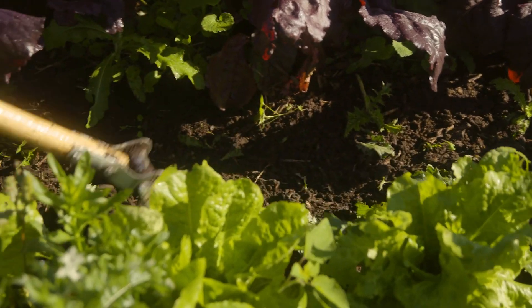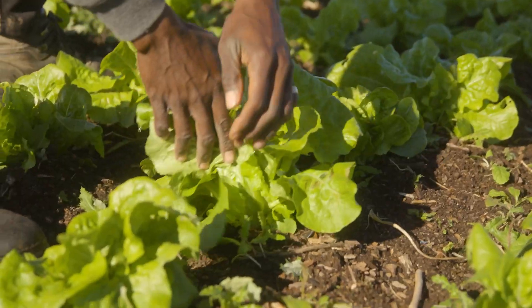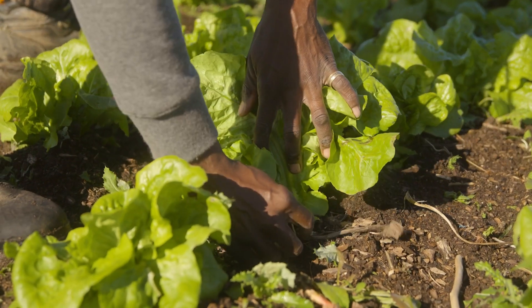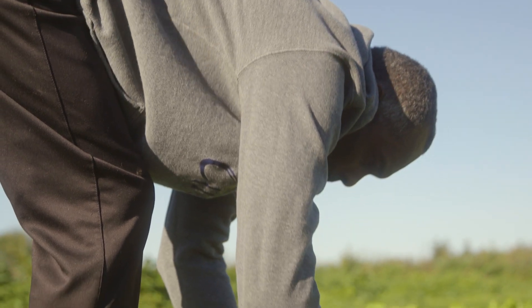As soon as I started, I realized how much easier it was to weed. I had much less weeds and my vegetables did a lot better. I noticed a lot more life in the soil, a lot more earthworms.